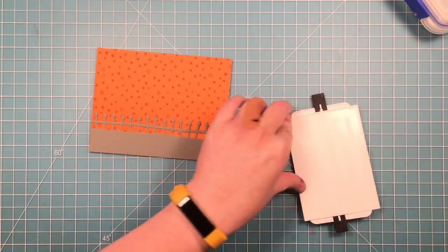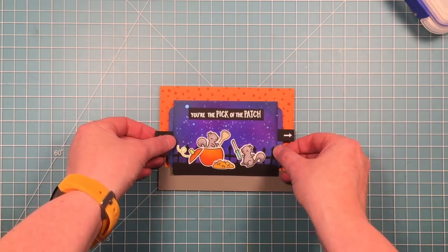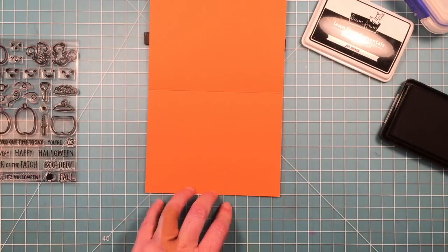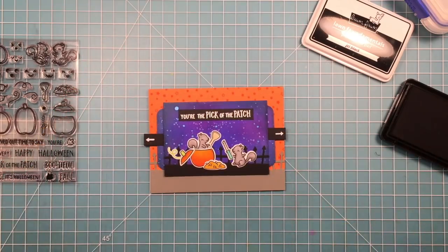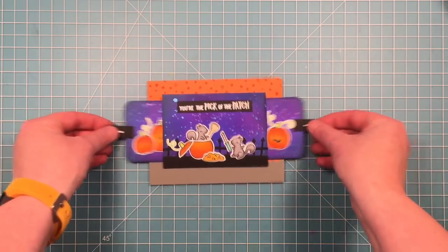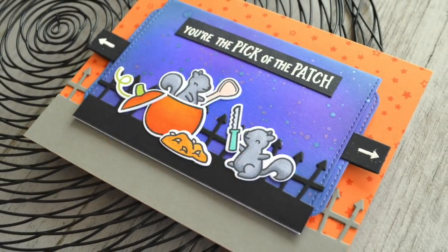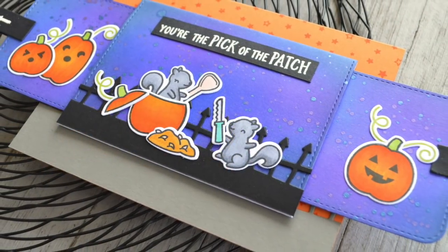Now that I have all my pieces together I can take this whole panel assembly and put it on the card base that I decorated earlier. I put some very strong adhesive runner on the back, and then I'm going to stamp a sentiment on the inside — 'happy Halloween,' which is also from this stamp set. So now it says 'you're the pick of the patch' and 'happy Halloween' on the inside. So fun — it pulls out and has the pumpkins! There's our final card, and here's another look at it with those fun pumpkins. Thanks for watching, have an amazing day, bye!